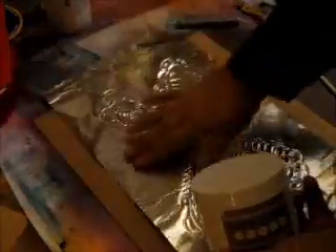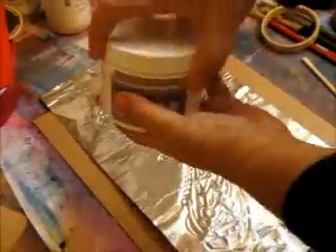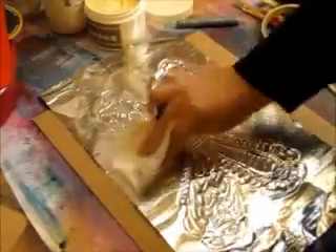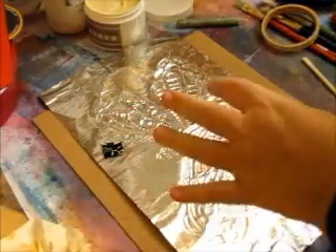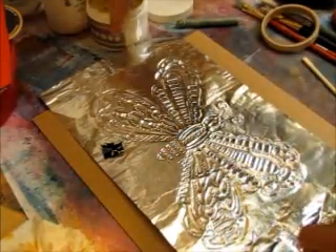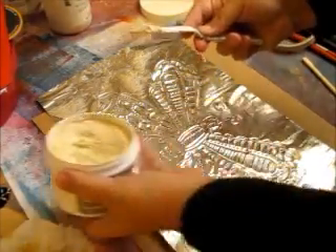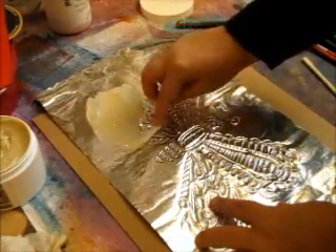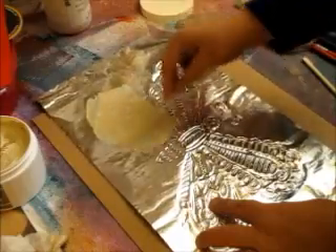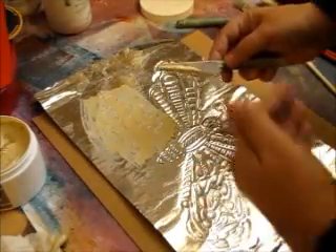Now that you've removed the taped stencil from the back, you've got your gorgeous butterfly embossed. Next, take some wood icing — you can get that at Stencil Girl — and use a palette knife or an old credit card. Scrape the wood icing and fill up the raised holes from the back. Just start from the top and fill everything in with one coat. You want to get them hard so they don't collapse back down on the other side. You can also use spackle — the kind for wall repairs — but I love this wood icing.